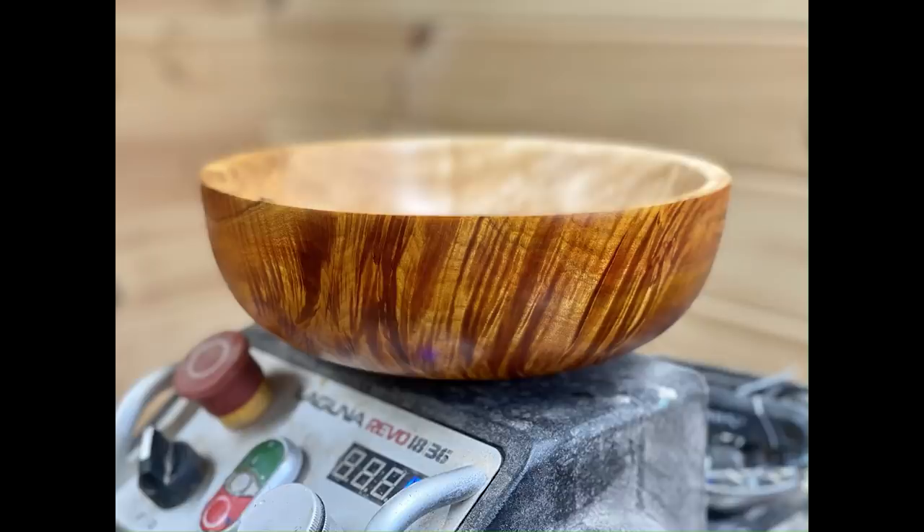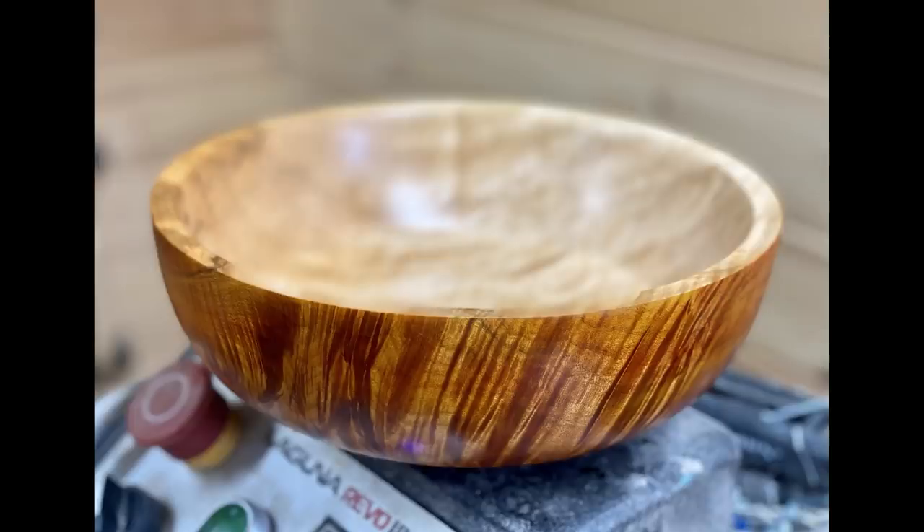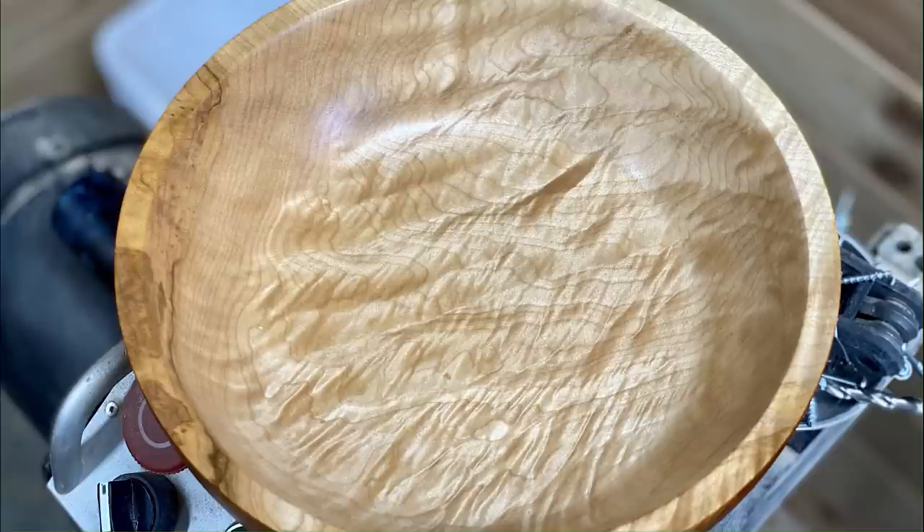A few more photos coming up. If you watched till the end, please leave a comment. Since I love Halloween and this bowl is orange, the comment if you watched till the end should be: 'It's the Great Pumpkin, Charlie Brown.' Until next week — peace out.